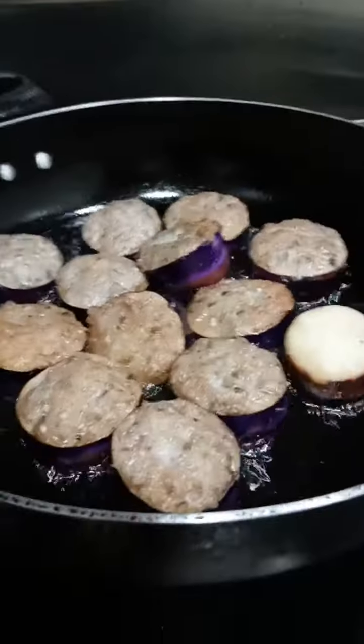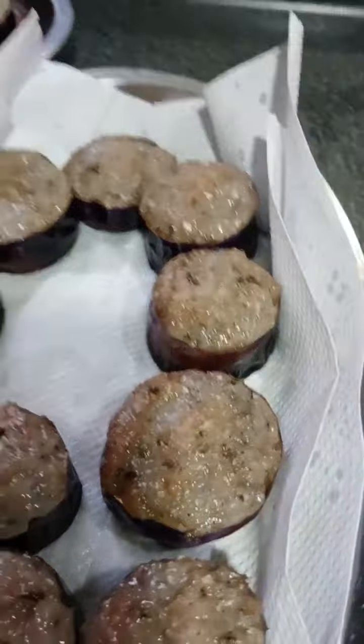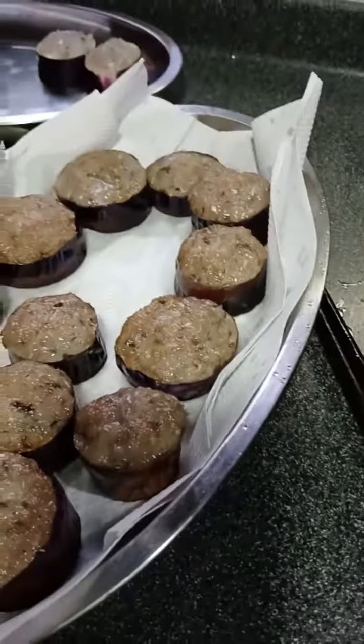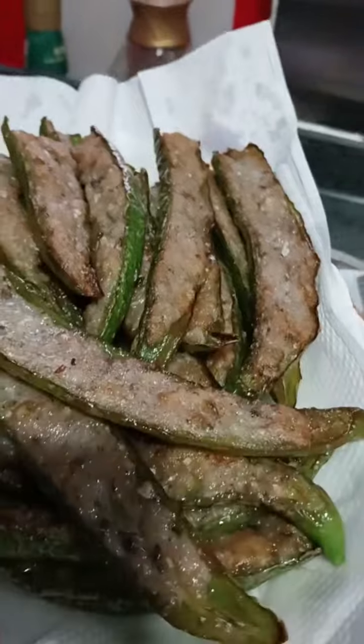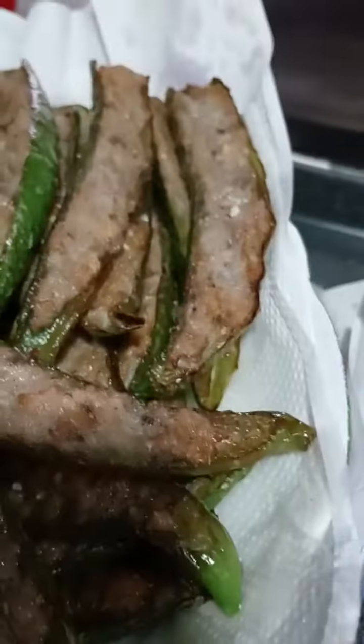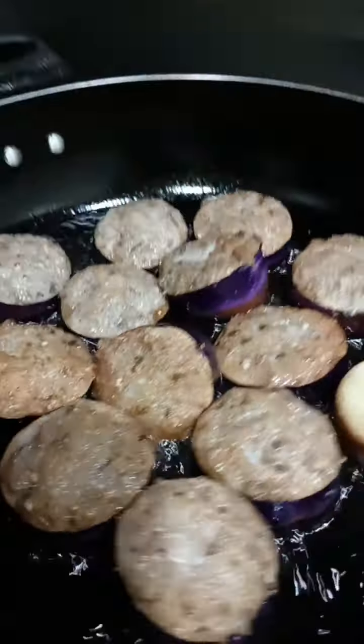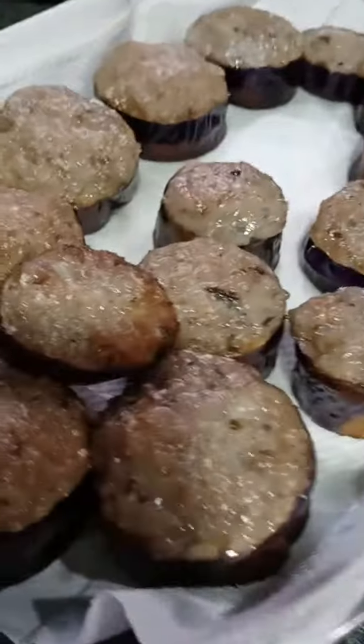So this is it guys — the eggplant with fish mincemeat. I also have the green pepper and the toppings are the same. It's a simple recipe: you can buy the mincemeat and then add the toppings on the green chili, or on the eggplant, and then you can fry it.